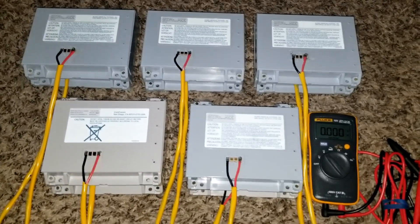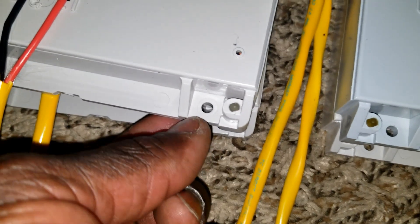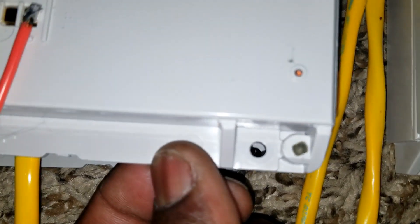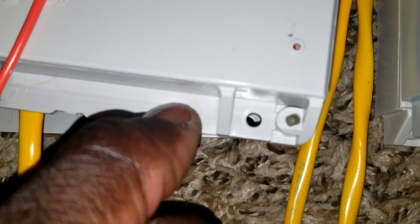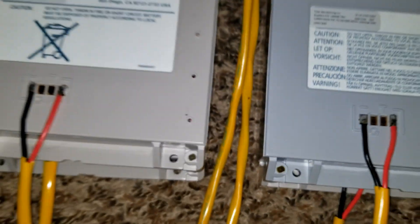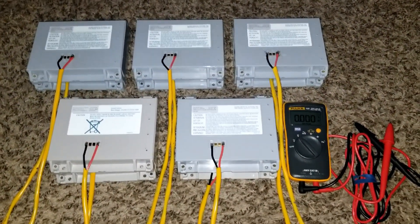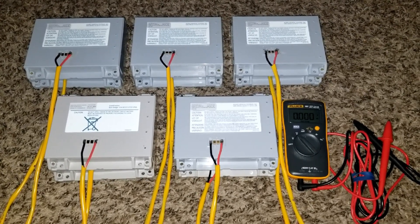I'm going to be using threaded rods to get everything attached together — like how people compress batteries when dealing with a Nissan Leaf or similar packs. You can see the holes — get it all aligned, put a threaded rod through, stack them all up so they can't move around. This whole thing is going to work really fantastic.